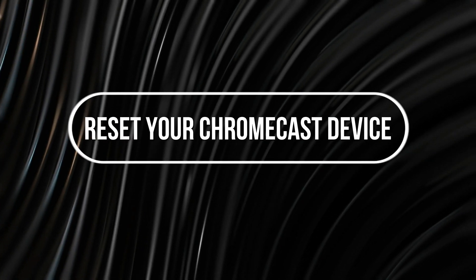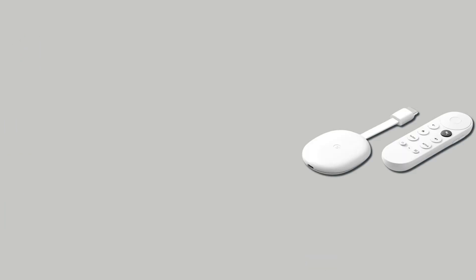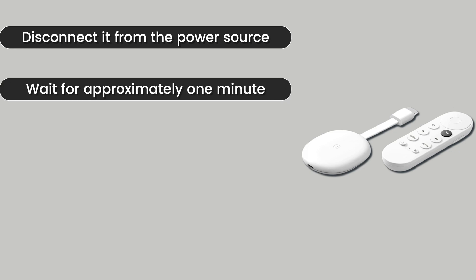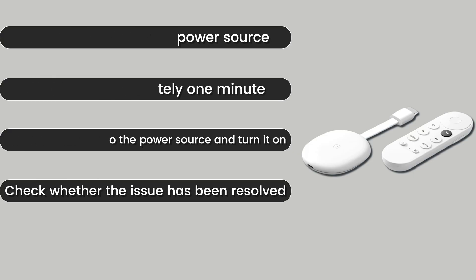Reset your Chromecast device. Turn off your Chromecast device and the power supply. Disconnect it from the power source and wait for approximately a minute. Plug your device back into the power source and turn it on. Check whether the issue has been resolved.